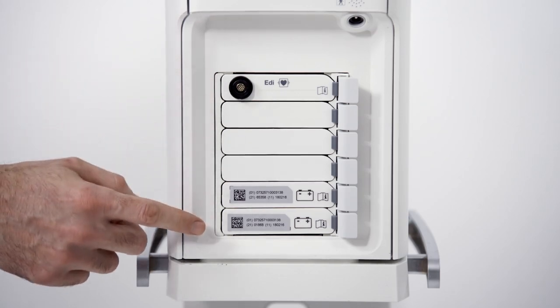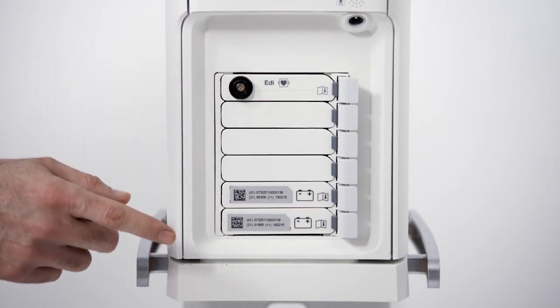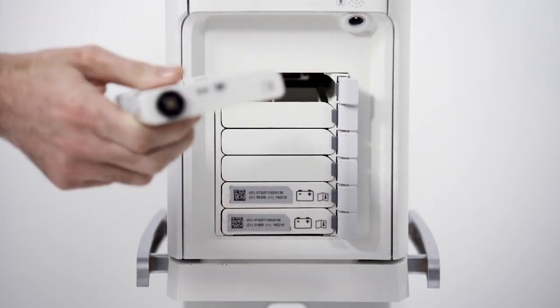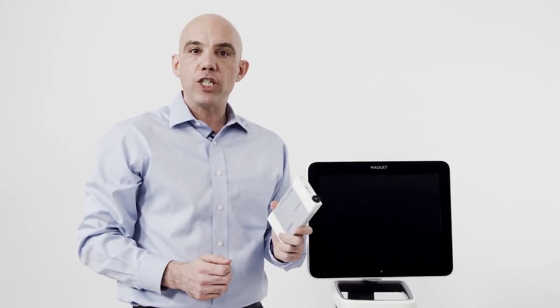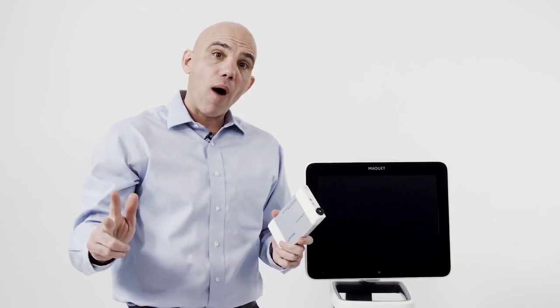The Servo-U ventilator utilizes a unique module system. There are six slots on the device for batteries or clinical modules. Modules can be inserted or taken out of the device at any time. Available modules include EDI for NAVA capabilities, neonatal Y sensor, and end tidal CO2. Modules are interchangeable between the Servo-U, the Servo-N, and the Servo-I devices.